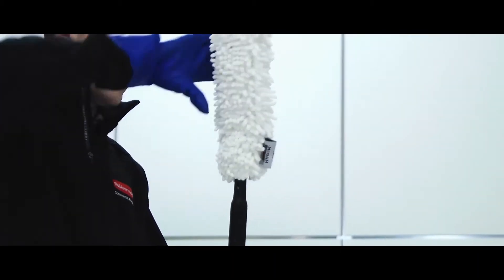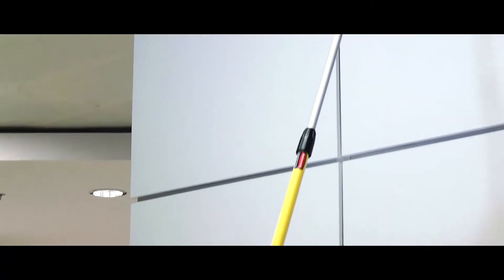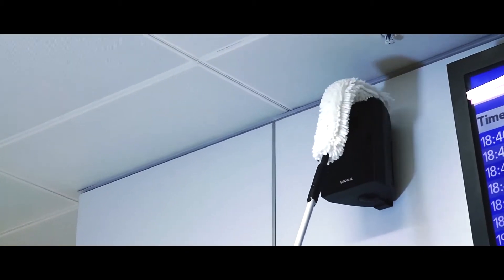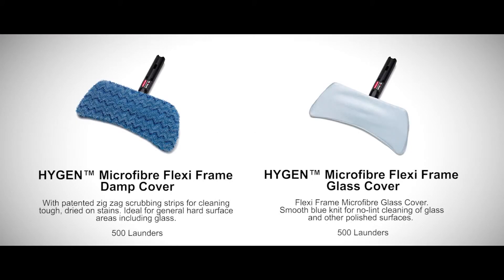Prior to use, attach the dusting sleeve to the wand and bend it to the shape of the surface being cleaned. Extend the handle to the desired length and lock the handle by twisting the collar clockwise until secure.